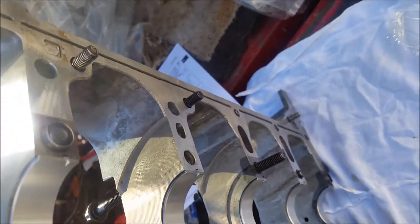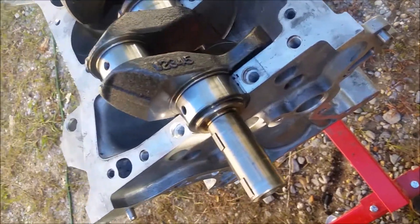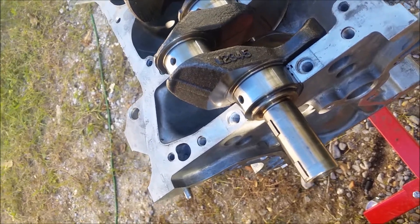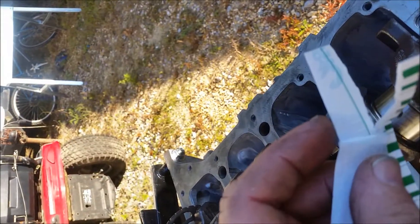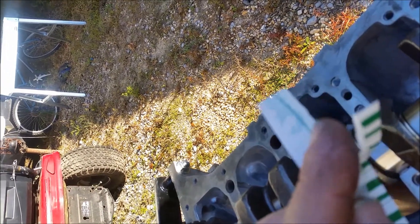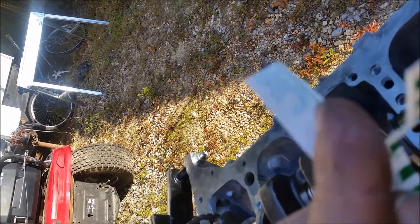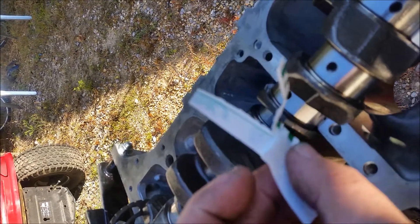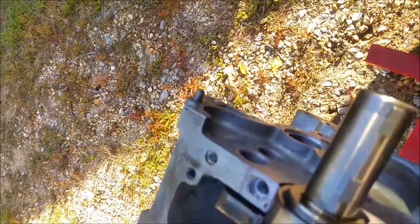Torque it down, then take it apart and see what it looks like. It's really important — once you torque it, don't turn the crank because you'll smear the plastigage and ruin your readings. And that's what it looks like — it's just like a little wax string basically.